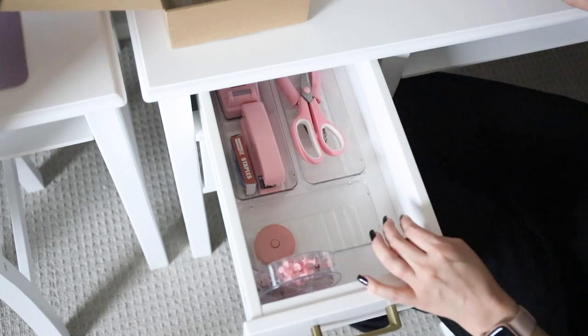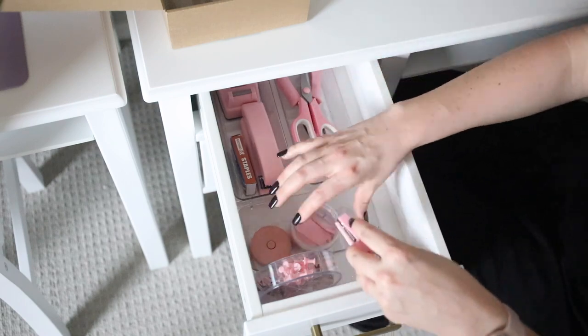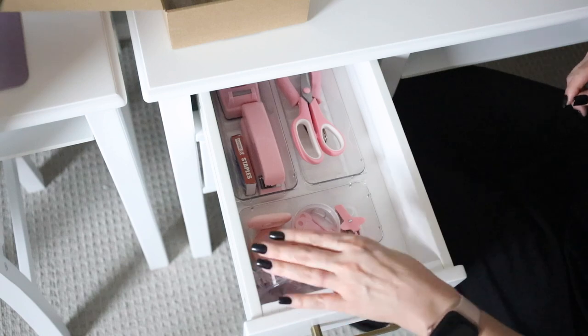These drawer organizers are great for just kind of corralling like items. I really like them and I've used them all throughout my house — these are my favorite drawer organizers and I've tried quite a few.